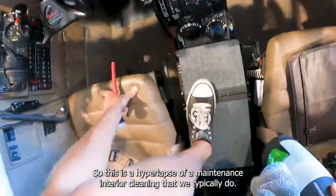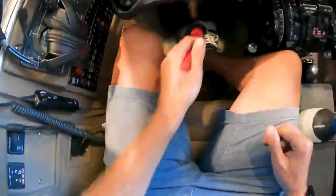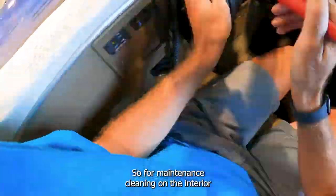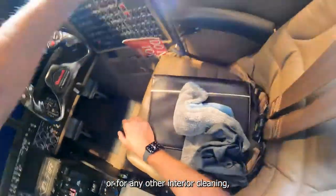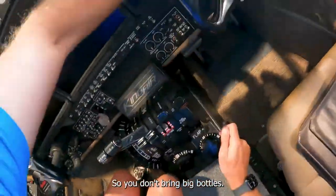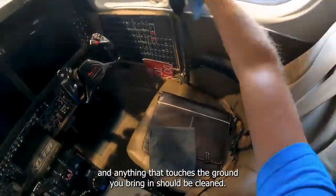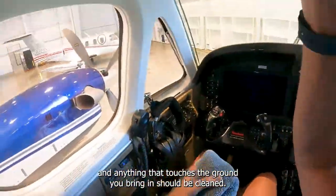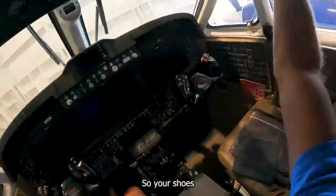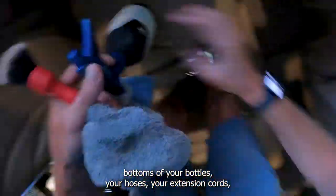This is a hyperlapse of a maintenance interior cleaning that we typically do. For maintenance cleaning on the interior, or for any other interior cleaning, I try to bring as little as possible into the interior — no big bottles, bottles aren't completely full. Anything that touches the ground before being brought in should be clean: your shoes, the bottoms of your bottles, your hoses, your extension cords — all cleaned so as not to track anything into the aircraft.